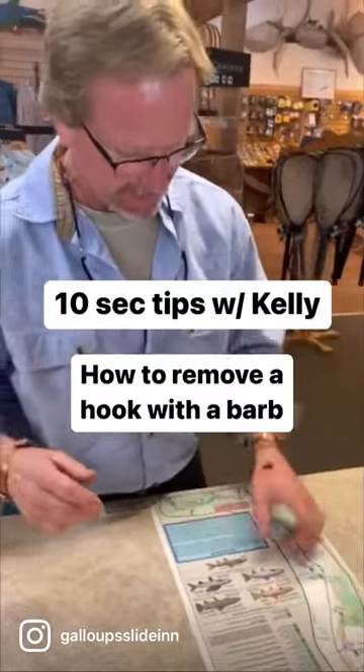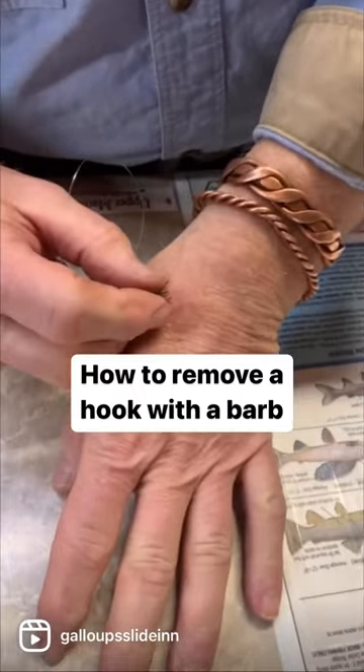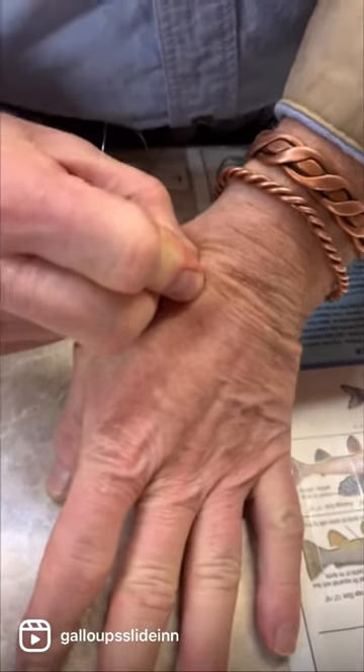We just had somebody write in and say, how do you get a hook out with a barb in it? Here's how you do this.